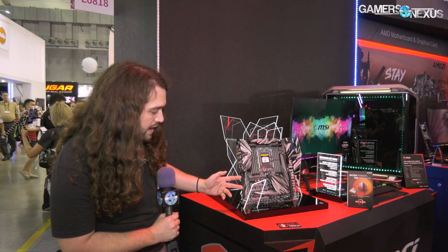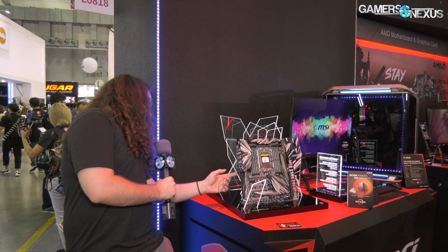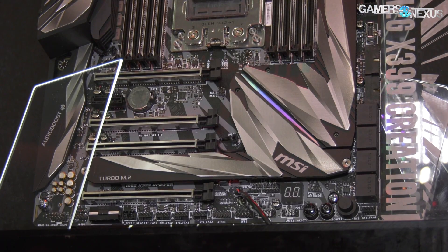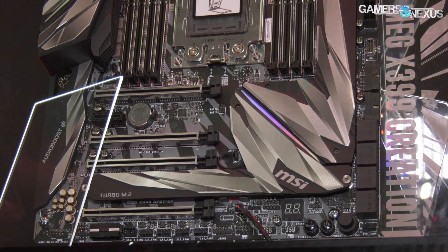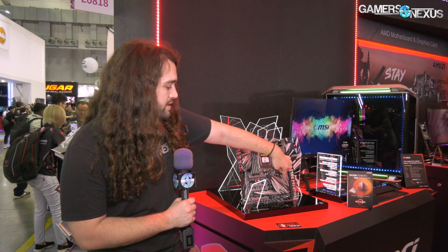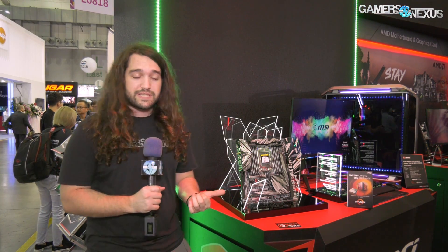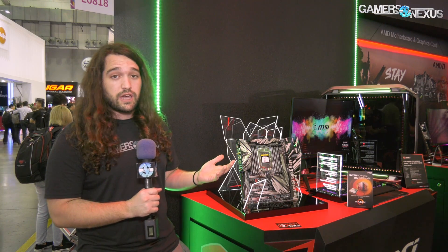For PCIe slots, there are four of those at X16 length, wired for x16, x8, x16, x8. M.2 SSDs mount in three locations on the board, and it also comes with an add-in card for M.2 SSDs — basically a PCIe card that sockets more M.2 SSDs on it. We showed that previously from MSI — go check out that old video if you want to see it.